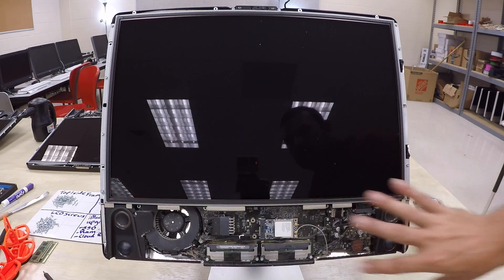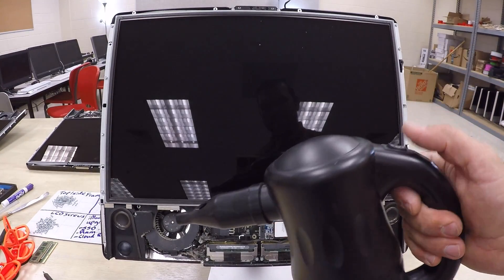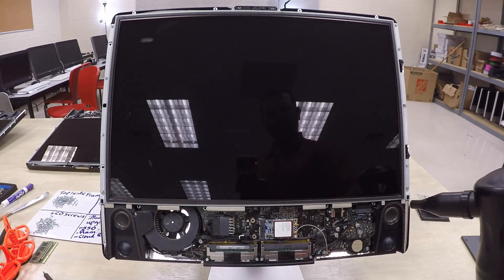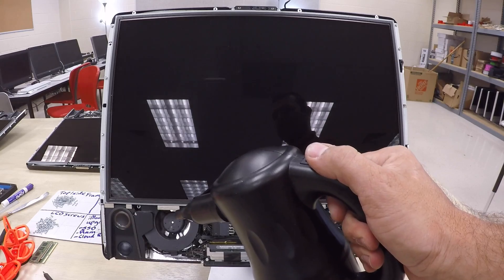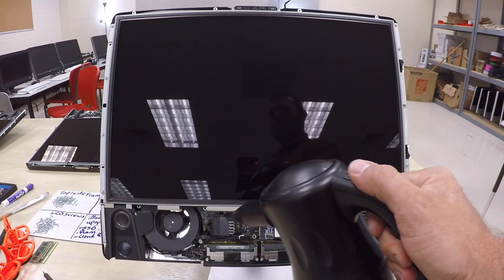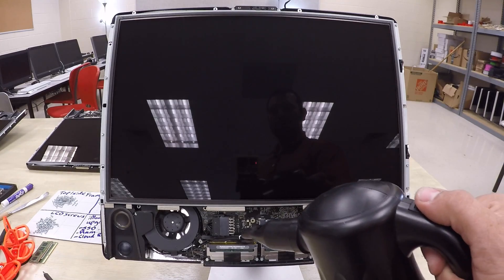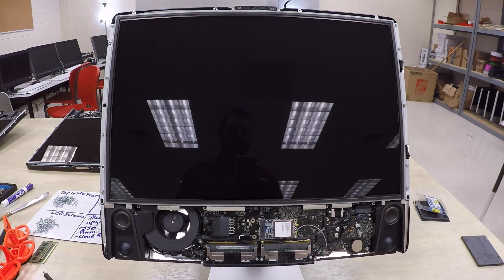Now I'm going to clean the computer using a computer cleaner — I'll have a link in the video description. Work it slowly over the components but be careful not to blow too much on any single component. Make sure to blow into the CPU fan to get out all the dust particles. Be patient and work it across the whole computer.